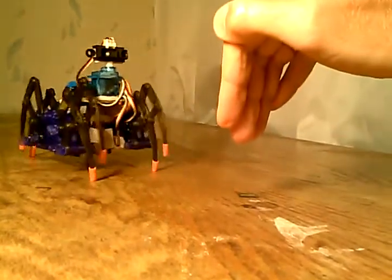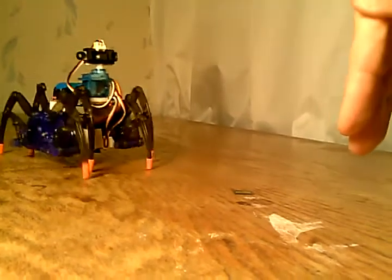He sees my hand right now. If I get too close, he backs up to an equilibrium point. When I pull forward, then he walks forward.